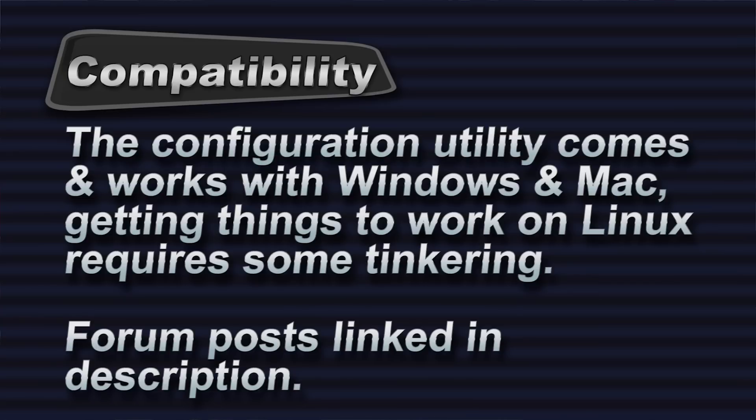It works with Linux, it works with Mac, it works with PC. Whether or not the configuration software works with your specific operating system may vary, but if you set it up and program it how you like on your specific operating system or on one that works, the configuration saves to the device so you can keep using it.